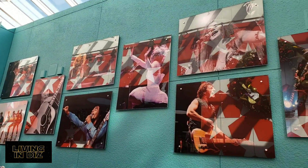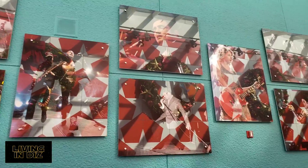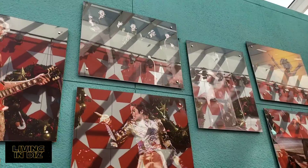Just like the other resorts, we have theming on the walls with musical artists — Taylor Swift, Elvis, Beatles, among others.